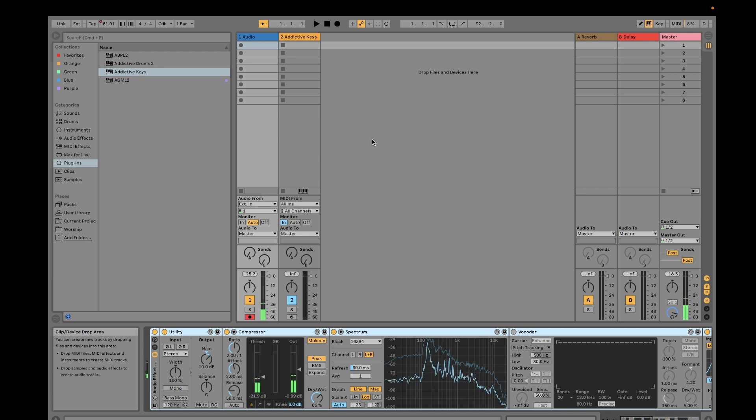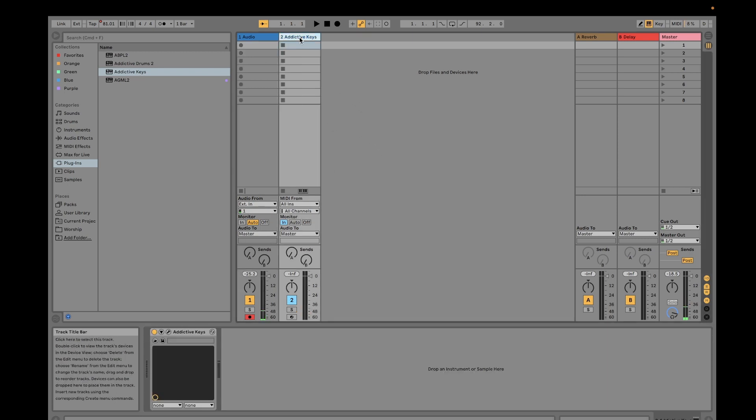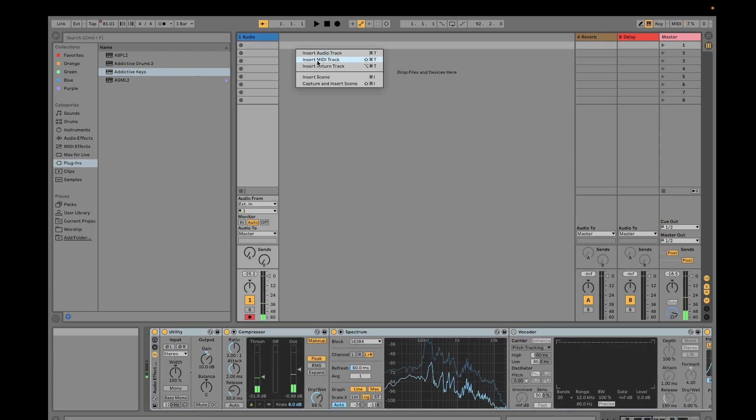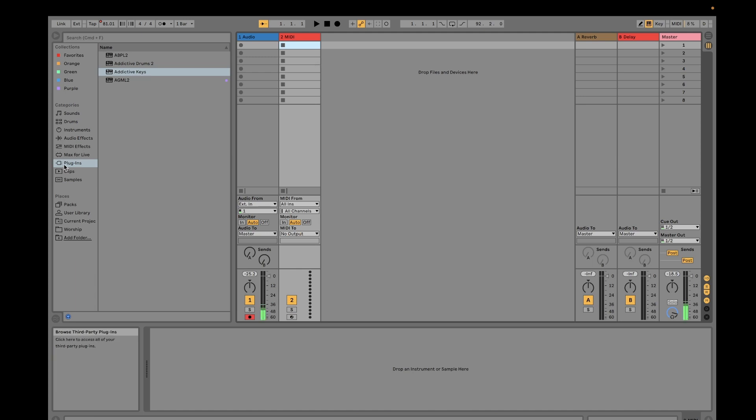In order to use Addictive Drums 2, you need a MIDI track. If you're going to look for the plugin, you just click Plugins, then you would see Addictive Drums 2 here. You just need to drag Addictive Drums 2 onto your MIDI track.